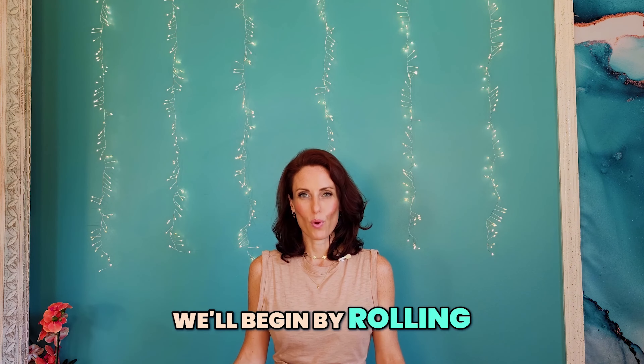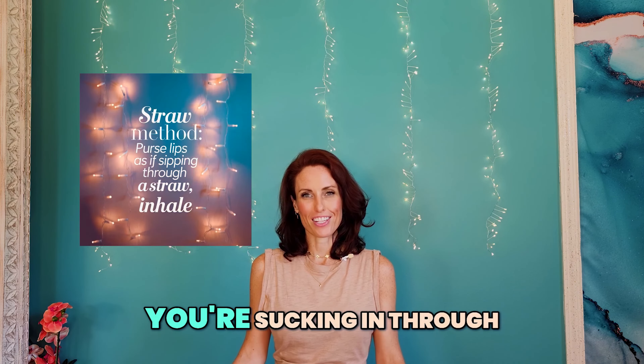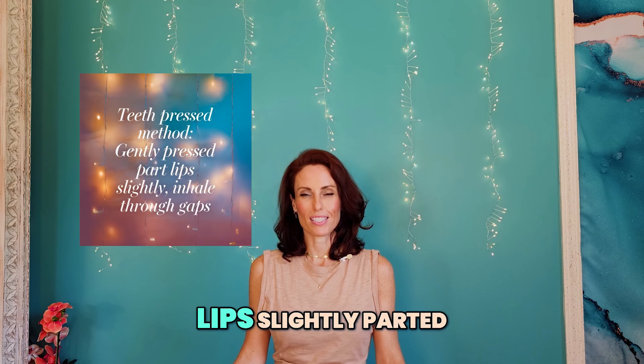We'll begin by rolling our tongue. If you can't roll your tongue, that's okay. You can act like you're sucking in through a straw, or you can gently press your teeth together, lips slightly parted.